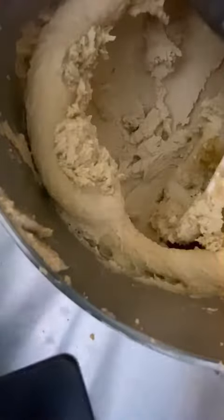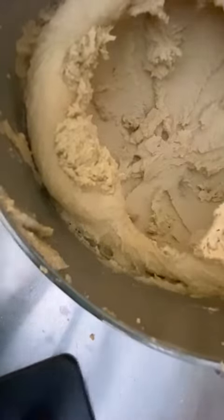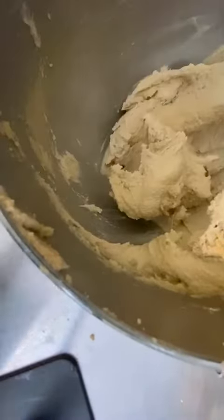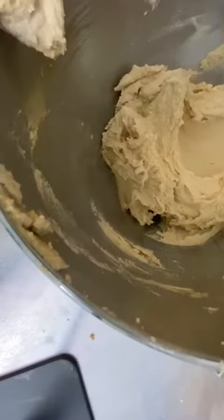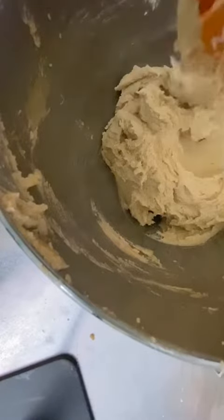Once everything is nice and fluffy, I'm going to add my eggs and my vanilla and we're just going to pulse those in until they look combined. This just means you won't see any chunks of egg or any streaks of vanilla — everything's going to come together nicely in the bowl, and that's how you know you've mixed it enough.